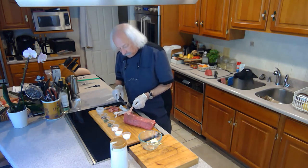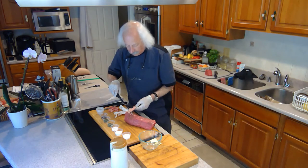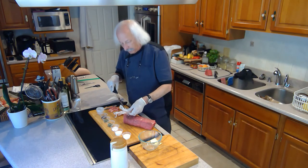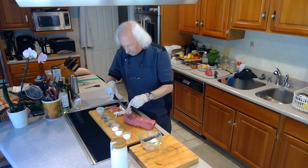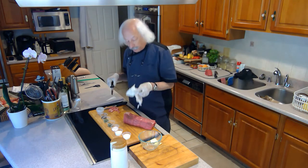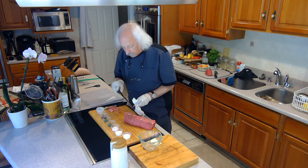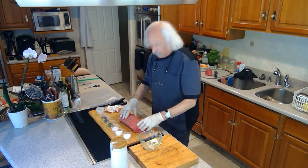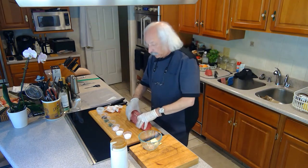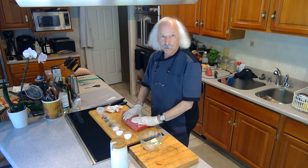I've gotten most of it off already. What I'm doing here is I just get a nice filleting knife underneath, pull up on it, and turn the knife under like that — you get the last bit off. Sometimes it's really slippery and you may need to grab a paper towel to do that. So now I've got that ready to go, nice and clean, because the silver skin or fat would prevent the cure from getting into the meat on that side.